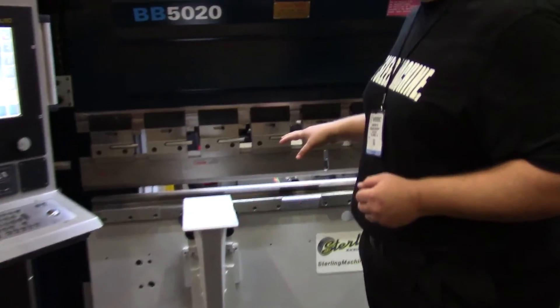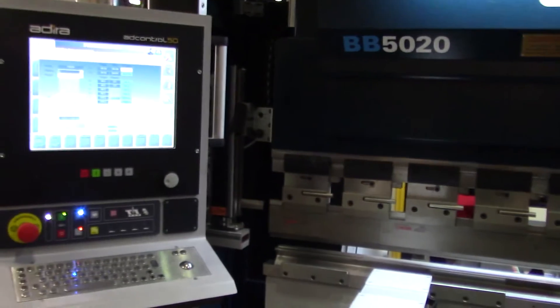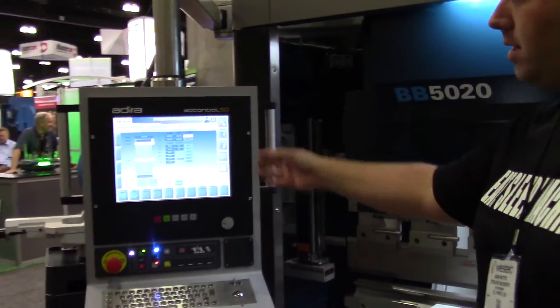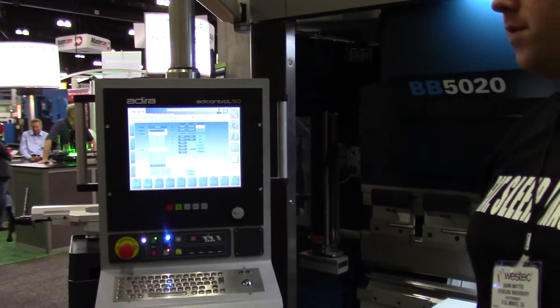It's a seven-axis machine. You can see the light curtains on each side, the laser lights. We're going to go through a few different modes here. You can take a look at this really great controller. We'll turn it over to you, Albert.